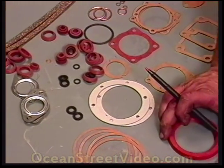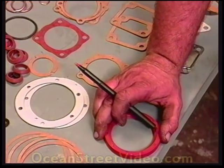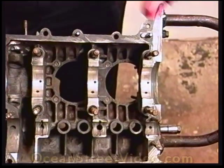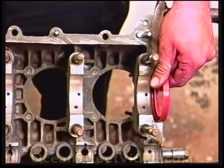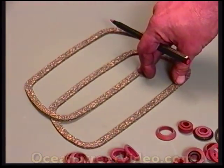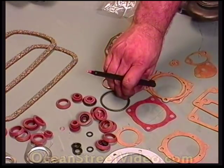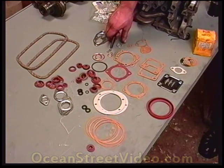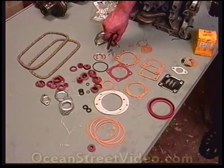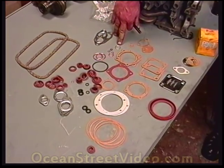The main seal, which does not come with the gasket set, has to be purchased individually and goes into the rear main section as an oil seal. These two are valve cover gaskets; they go in the valve covers over the head. This O-ring goes into the flywheel itself. This last component is for the oil pressure relief units — there should be two in a kit, but our kit only has one, so we'll have to get another one or reuse an old one.